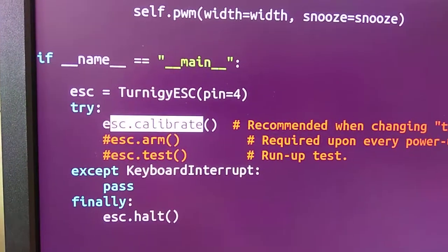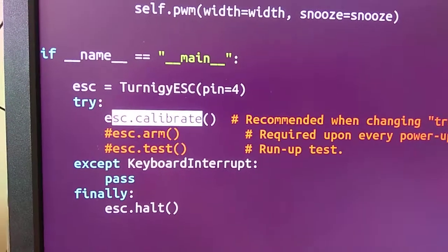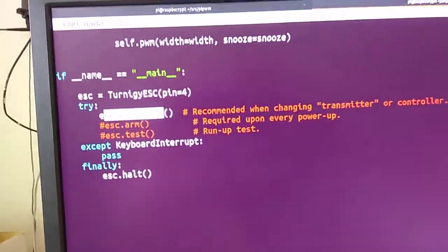This video will show you how to calibrate the Turnagy Plush electronic speed controller using the command calibrate in Pi PWM.